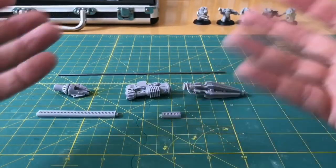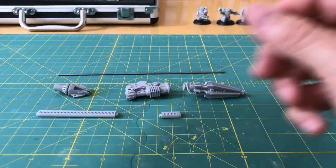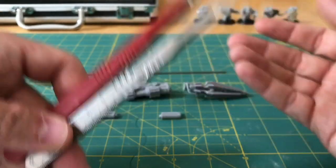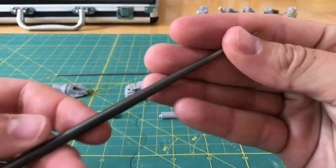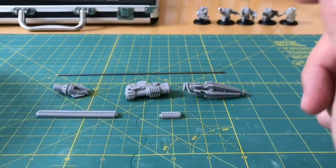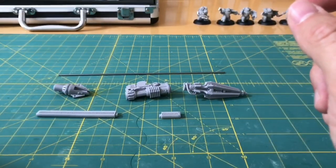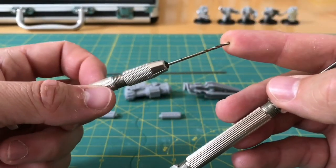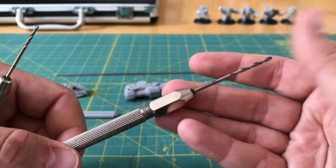Talking of tools, let's have a quick introduction to today's tools. Starting in the knife department, we've got a razor sharp craft knife and a blunt craft knife - my usual combo. We have the braddle spike, so useful for making marker holes for starting to drill. Talking of drills, we have two pin vices: this one has got about a 1mm drill in it, and this one has got a 2.1mm drill in it.